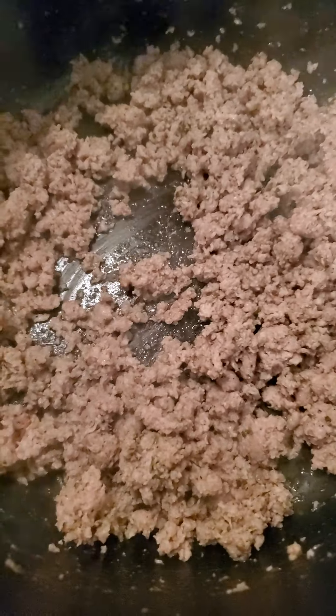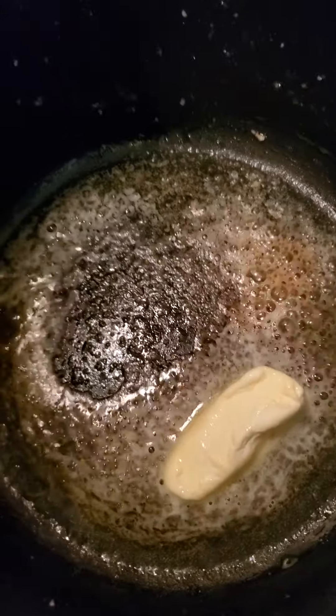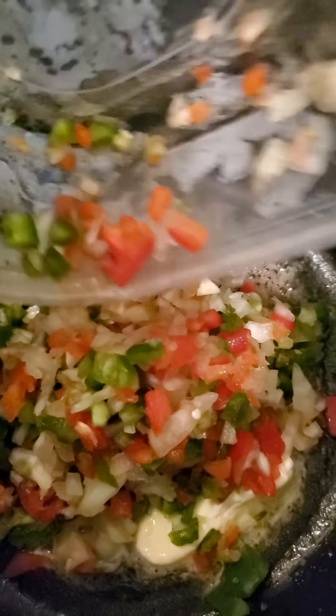In the same pot with the meat drippings we have about a half a stick of margarine. If you want to use butter or EVOO that works too. Then we're gonna add our veggies: about half of a red bell pepper, half of a green one, one small yellow onion, and about five cloves of garlic. We're gonna let that just get nice and translucent.